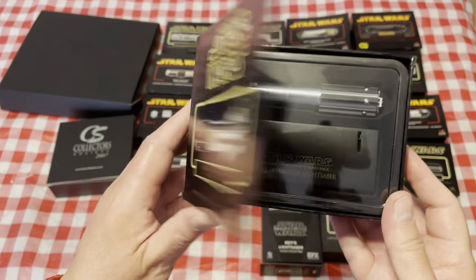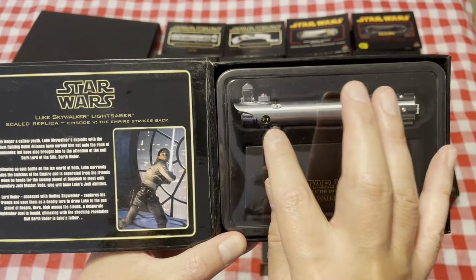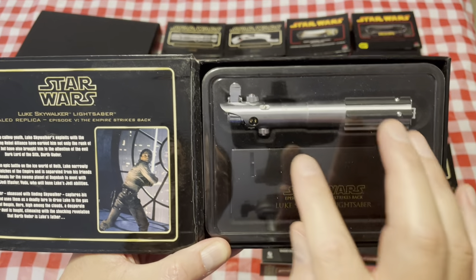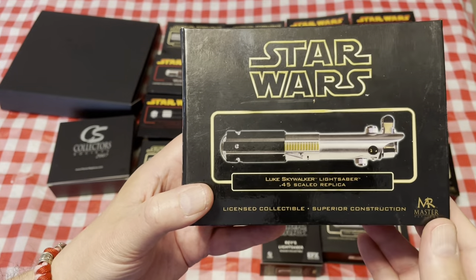Then we move to Empire Strikes Back. Now this one of course had the second red button added to it, the grips were modified, and of course the clamp card now had a circuit board placed in it rather than the bubble strip.